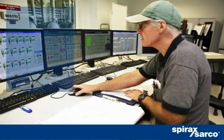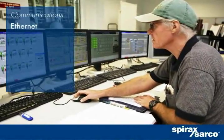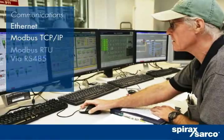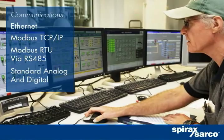You can monitor and program locally or remotely via an Ethernet HTTP web interface. Receive simultaneous measurement signals by Modbus TCP-IP and Modbus RTU signals via RS-485 serial, in addition to standard analog and digital outputs.